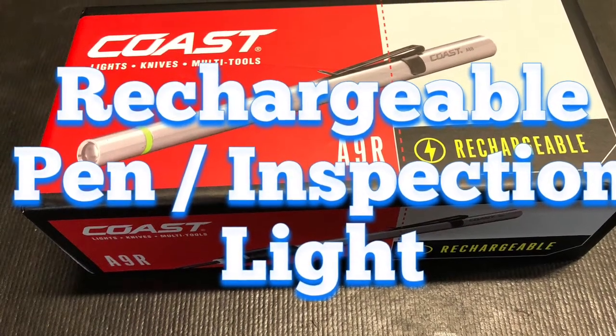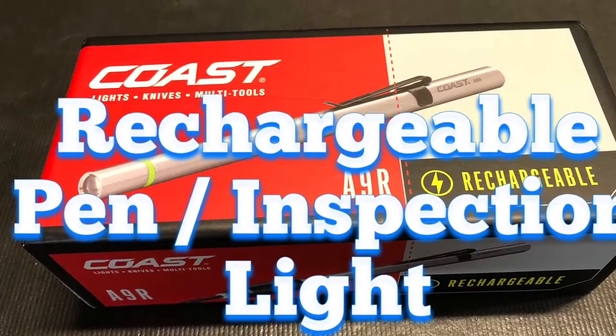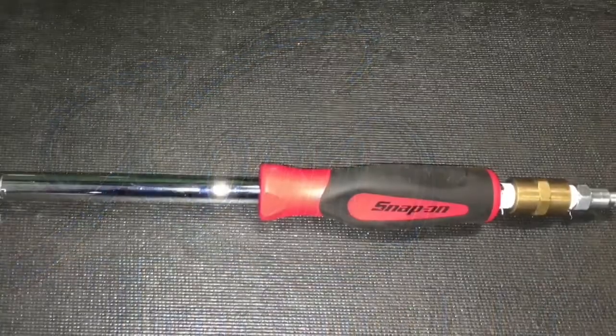Are you guys looking for a rechargeable pen or inspection light? Take a look at this one.